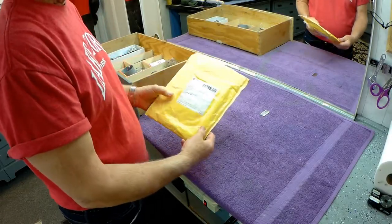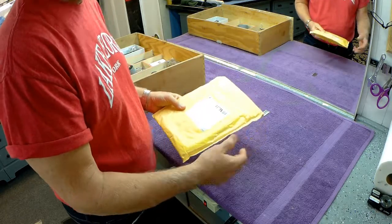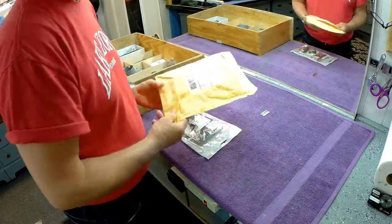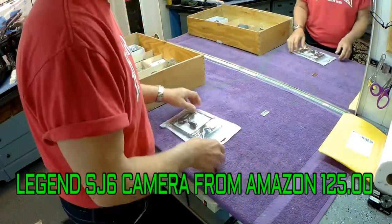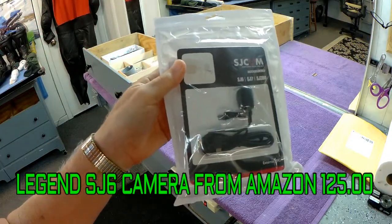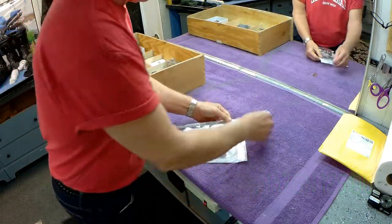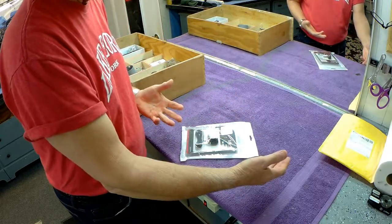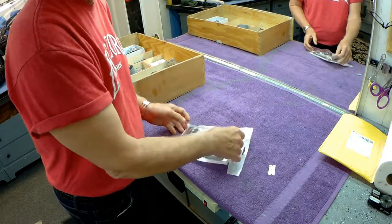Today I had something come in the mail that I've been waiting to test for a long time. It's a remote microphone, and I'll explain this later what I want to try to accomplish with this — and there's no guarantee it'll work. This is how it comes in the package, and it fits the SJ6 camera. It's made by the same company, so you'd think maybe there's a good chance it'll fit. It comes two different ways — there was a longer one, like if you were going to walk around talking to people, but I wanted a smaller one.